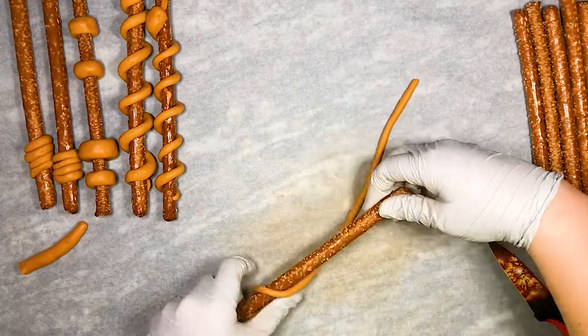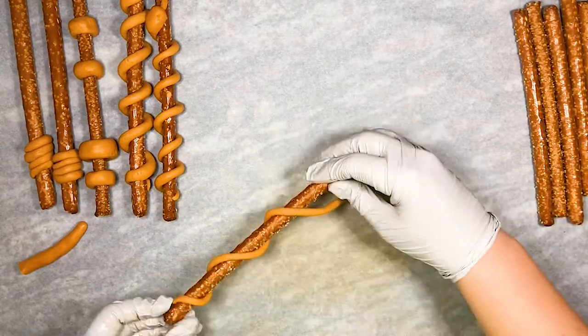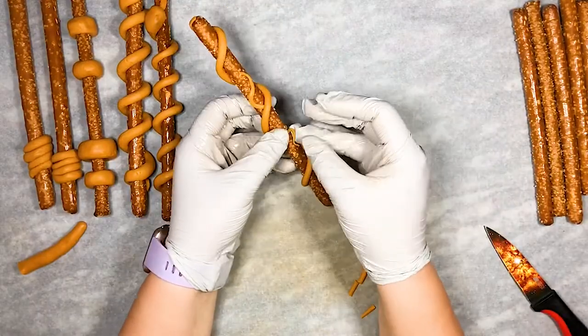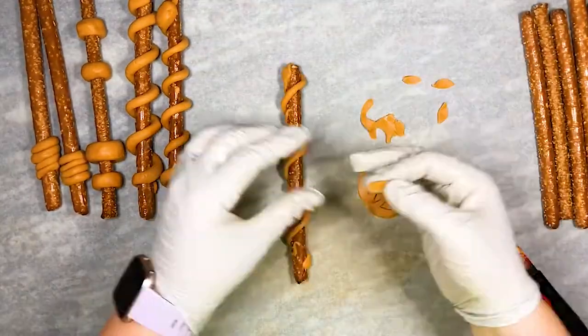I also made a wand that looked like it had vines and leaves down the side. I added a long spiral, some little pieces coming off of that, and then cut some leaves in the modeling butterscotch.